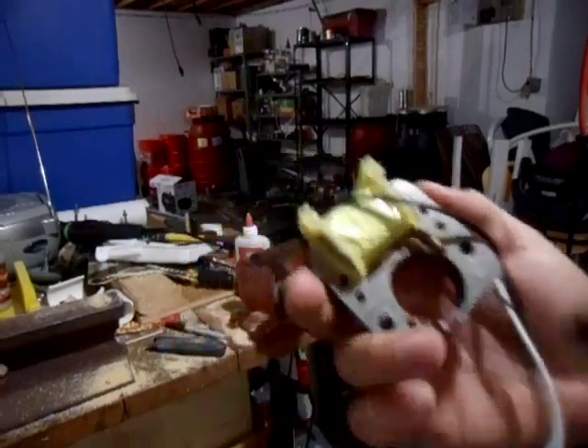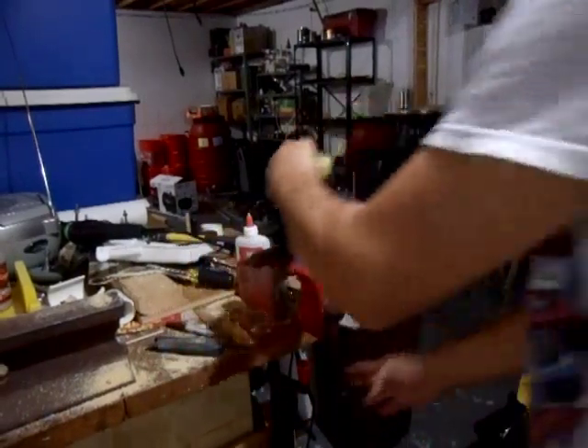Hello, here's how I get the coil out of a shaded pole motor. I'll show you what I did in a second.